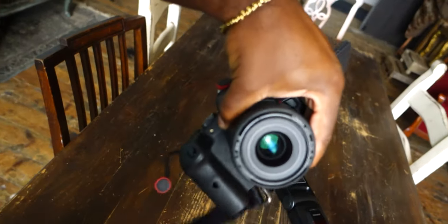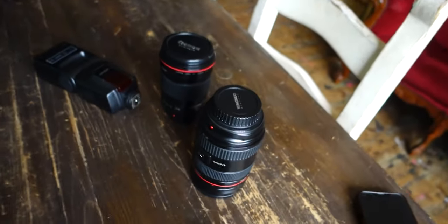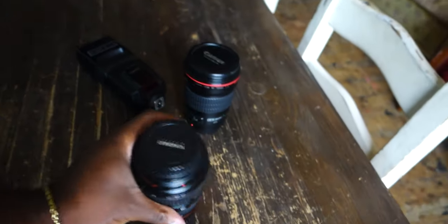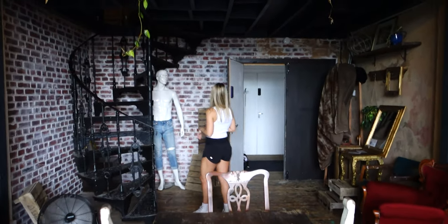I'm going to use the Yongnuo 35mm f2 and try that out. Obviously I have the big boy 24-70 and 135, but the 135 in here is going to be very tight as you can probably tell. I might use this guy — say hello, Sky.